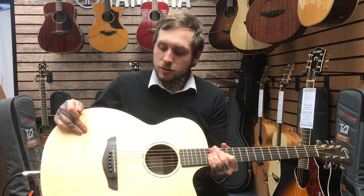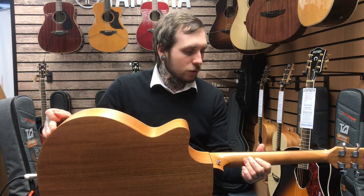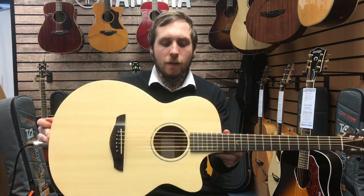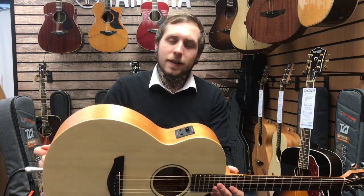It's got a solid spruce top, solid back and sides of mahogany, the neck is all solid as well, so it's basically an all-solid construction. It's got a Fishman Presys pickup system in it which sounds really good, and this is what it sounds like.